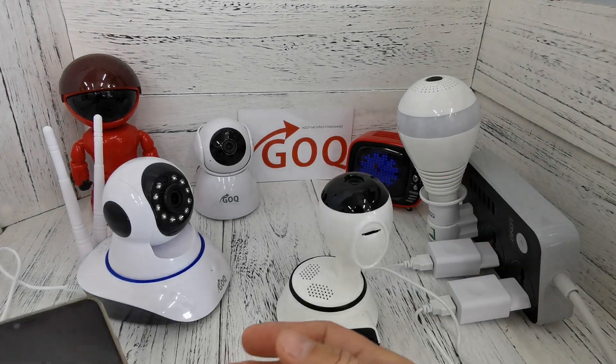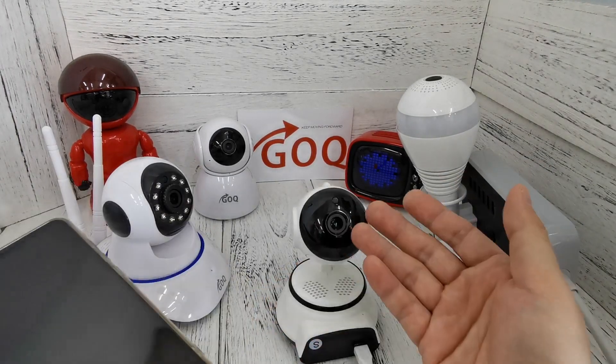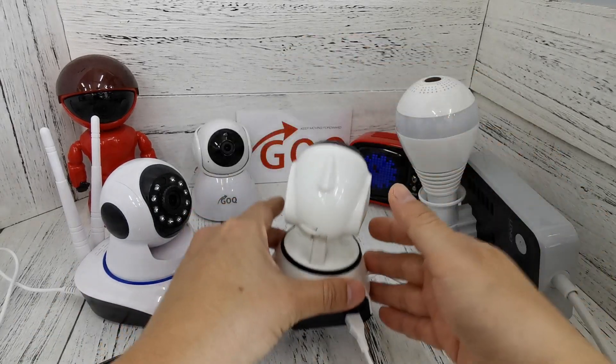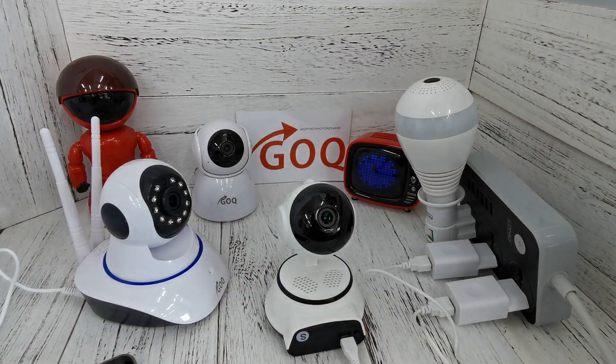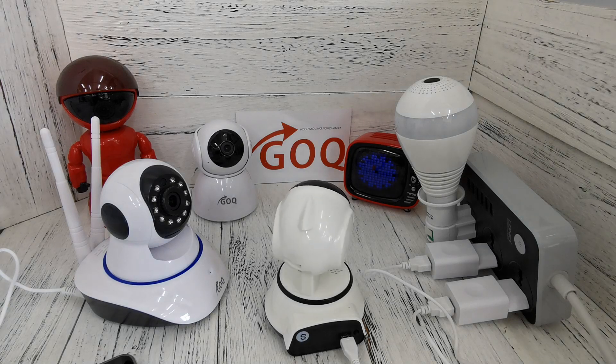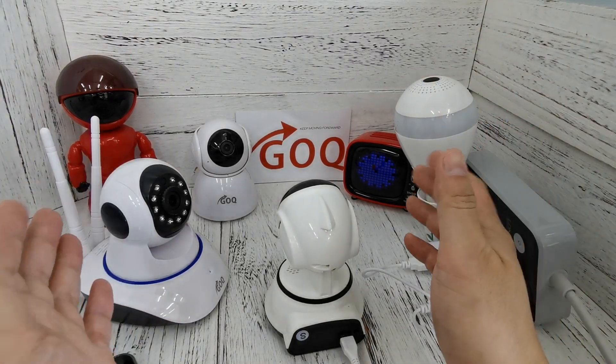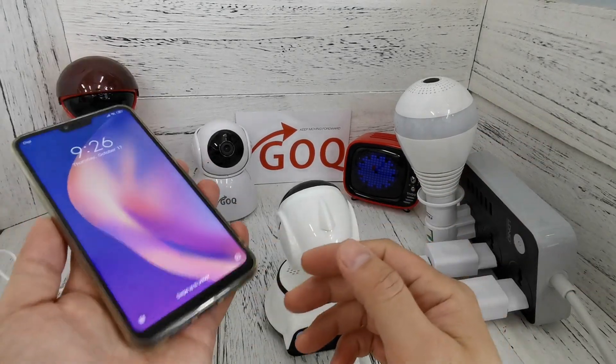We need to use our phone to connect with the CCTV Wi-Fi because the CCTV does not provide any cable to connect with our phone. Now you hear the voice prompt 'access point ready, access point establishing' — you are ready to pair with your phone.